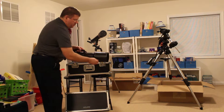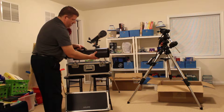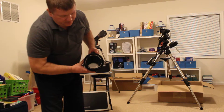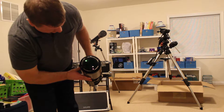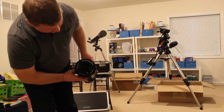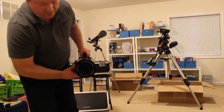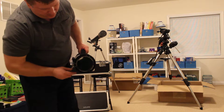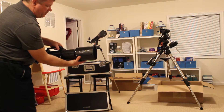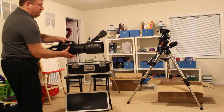This is the scope right here, and it is beautiful. Here's the retractable dew shield right here. Take a look at these optics — it is their EMD coated optics, triple element air-spaced triplet. The dew shield just comes out real easily.